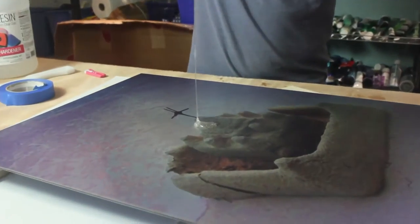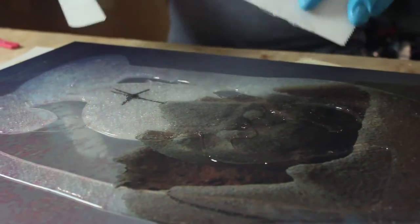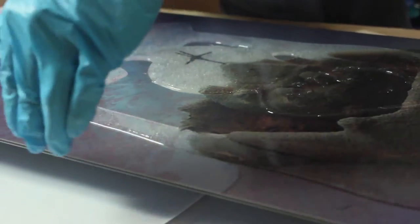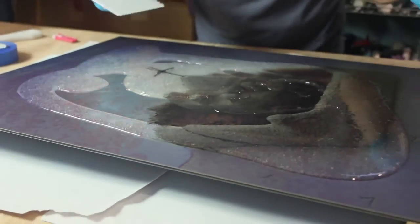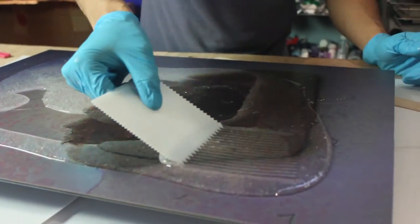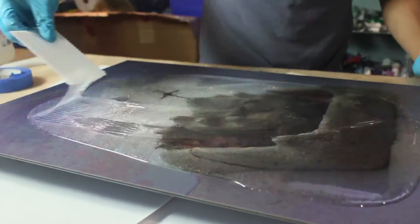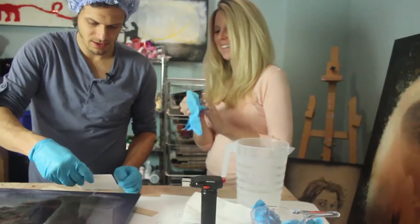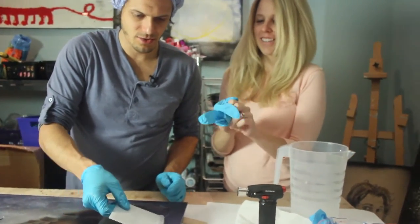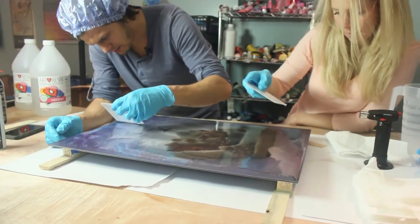There's no real science to pouring this resin — just pour to your heart's content. There are a couple of methods for spreading it when it comes to your edges. You can either let it all drip over the side and rub it into the side with your hand, which is what I usually do, or you can patiently push the resin right to the edge. I like using this spreader because it helps spread quickly and leaves a nice finish — it helps you be very precise. You do have about 45 minutes to work with the resin before it starts to get too sticky to touch.